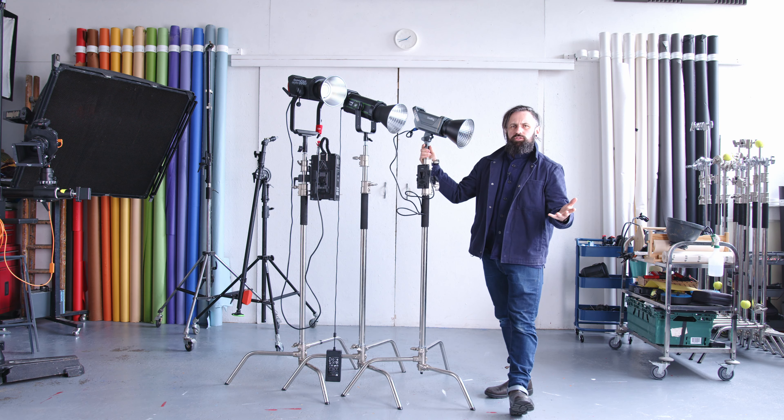I've got three lights here. I have the brand new Aputure 600D, which is the non-pro version, the Weelight Ninja 20, and a SmallRig light called the RC120D. Despite being called a 120D, it's a 150-watt light. The SmallRig is 150 watts, the Weelight is 250 watts, and the Aputure is a 600-watt light.